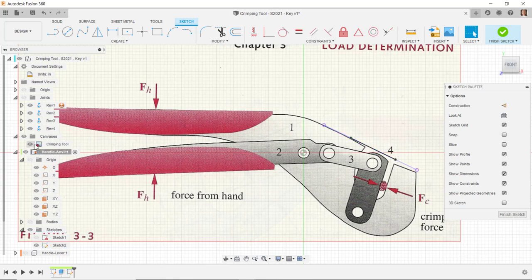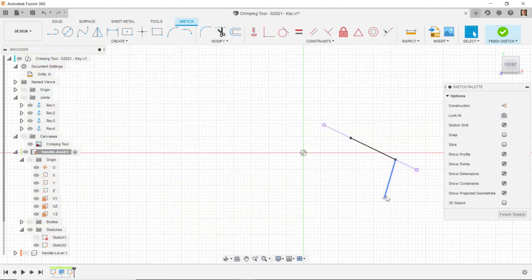I'm going to draw a line coming down from this line. As I did that, I was careful not to get it perpendicular to that line. Let's turn off this canvas for a minute. This line should be free to move — it shouldn't be vertical, and it shouldn't be perpendicular to this line. I'm going to dimension the angle between this line and this line.